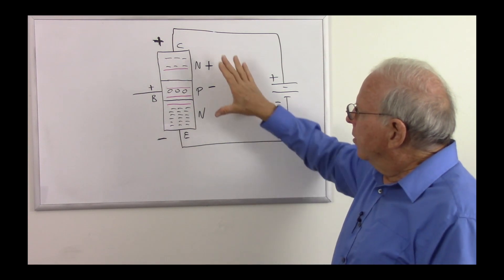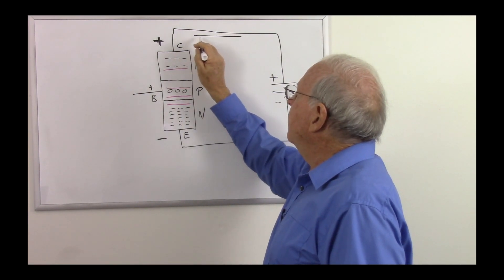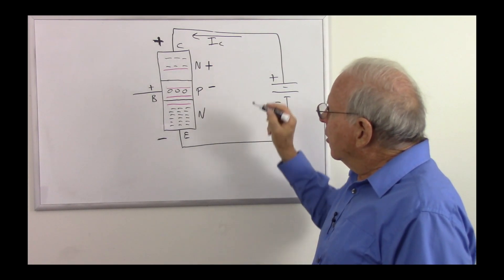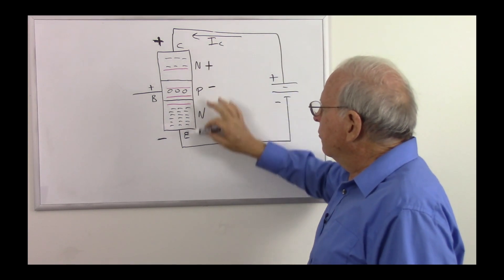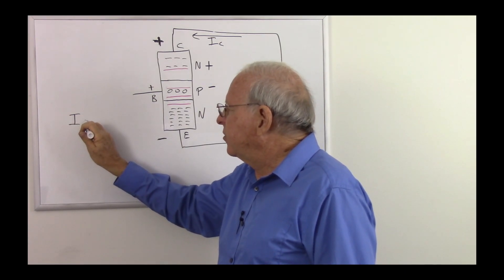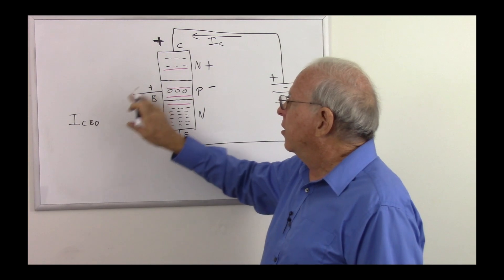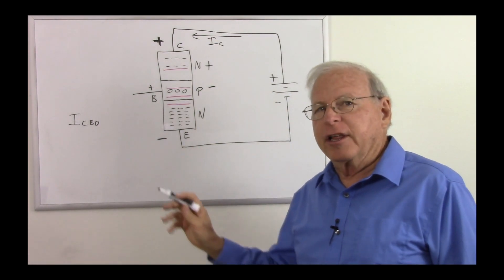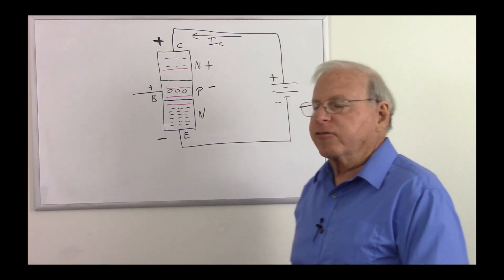So there will be a tiny bit of current flowing through here — that's current flowing into the collector, which we call collector current, or I sub C. The current that flows under this condition — where we have a battery biasing the transistor from collector to emitter but nothing on the base — we call that I_CBO. That's a parameter you will see in data sheets. The I_CBO is the leakage current under this condition, in the order of nanoamps to microamps.